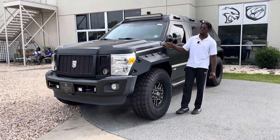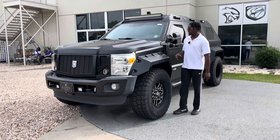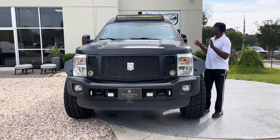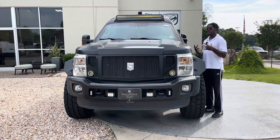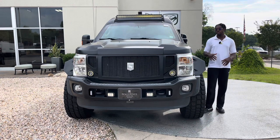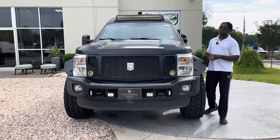We're going to dive into some of the features of this custom Rhino GX — things I like about it and things you'll definitely like about it. Now, before we start with the front of the vehicle, you might notice the absolute size of this truck. I am 6'5" and this truck makes me look extremely small. Very beefy, very raised — you could consider this more of a luxury SUV.